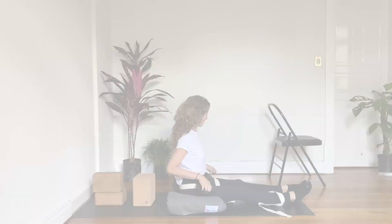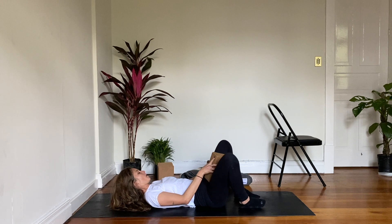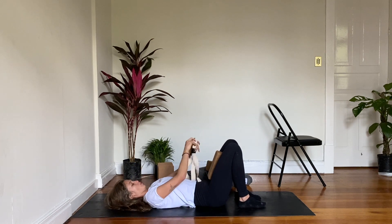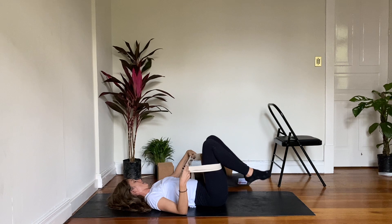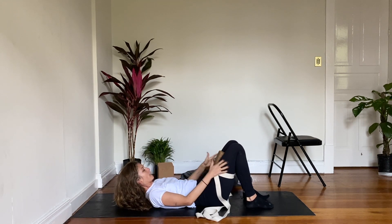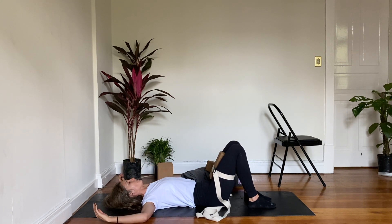Find your way down onto your back. Lie back. If you have a block and a strap, you can take one block and place it between your inner thighs — you could also use a rolled up blanket or towel, it's really just to be a space holder. Then you'll strap around your legs to contain everything, so that everything's held and you're not having to use muscular effort. Bring the back of your arms to the ground, elbows bent about 90 degrees.